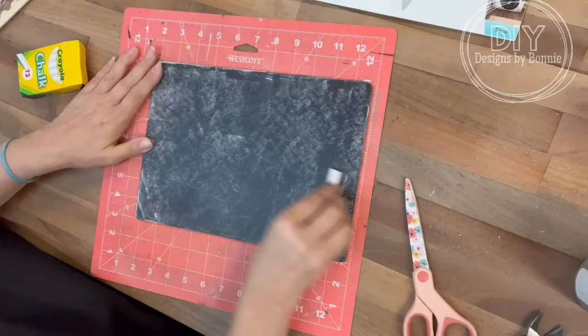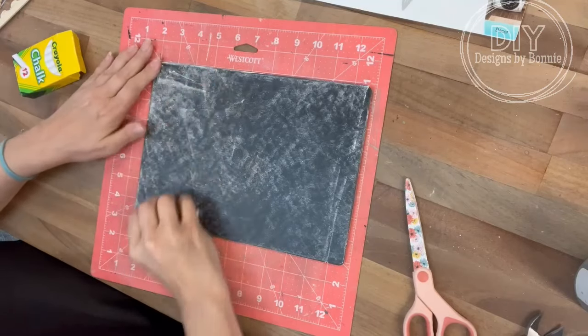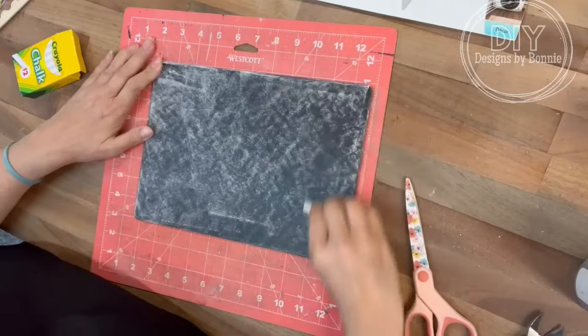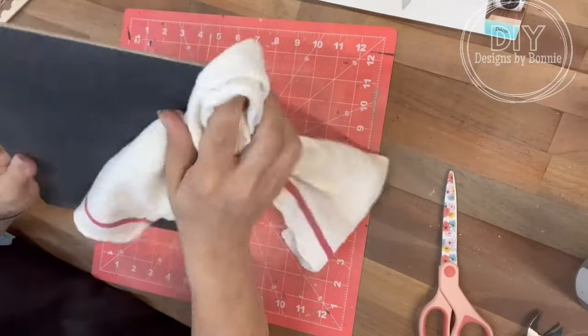Once I do that, just wipe it clean. That way, when we're going to paint this and when we see the underneath part because of those clings, it won't look like a shiny new chalkboard because we'll have seasoned it.